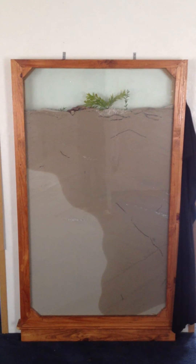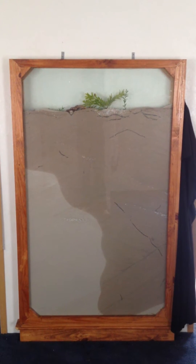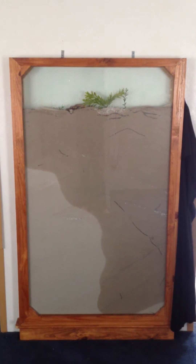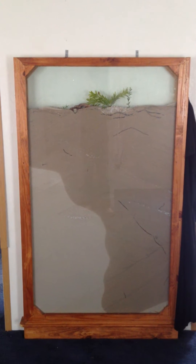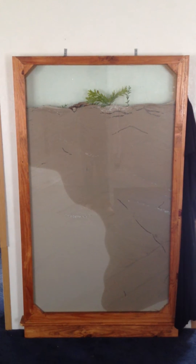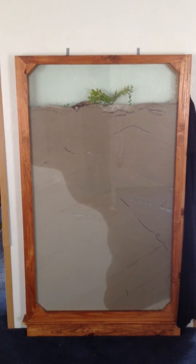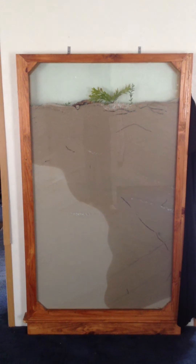One of the most important things about making an ant farm is you need to realize the kind of ants that you're going to be using and what they're capable of. Harvester ants can dig 15-foot nests into the ground. So I decided to use them for this particular ant farm because it's 5 feet tall, and I wanted some ants that could reach to the bottom fairly easily.